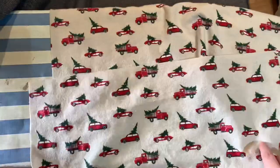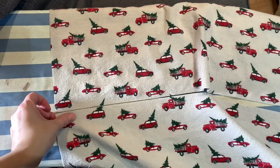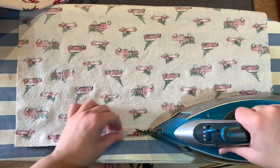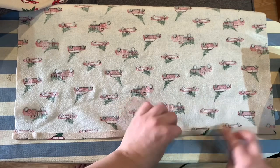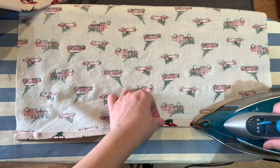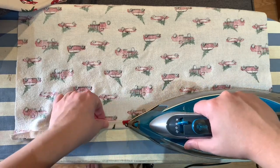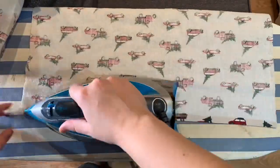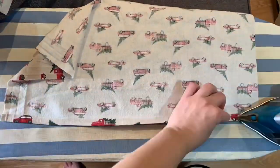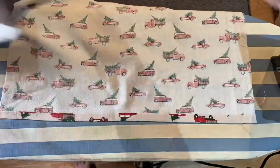Now we're going to take the back sections and create the flaps. Find out which side you cut and make sure that they line up. Then flip it over half an inch, press it down, flip it over another half an inch and press it down again. Do that for the top of one piece and the bottom of one piece, making sure your pattern pieces are still going in the right direction. Now take your back sections to the sewing machine and sew down that flap you just created. I did just over a quarter of an inch and I did a top stitch to make sure it looked really clean.